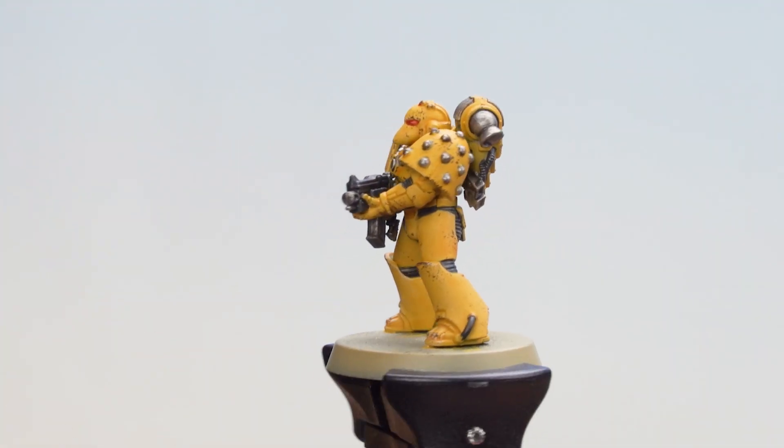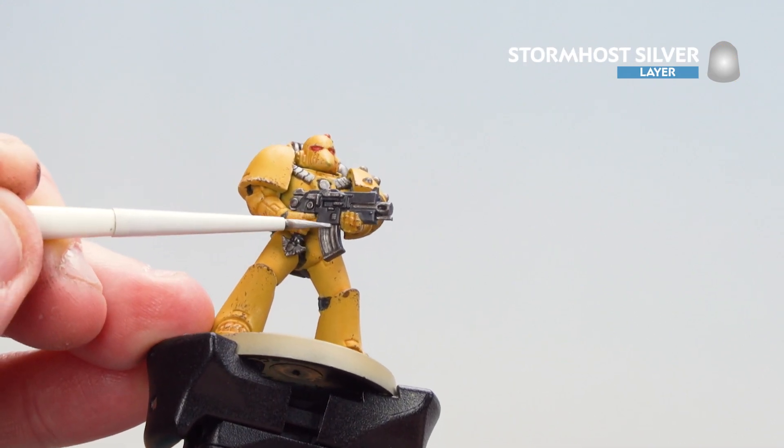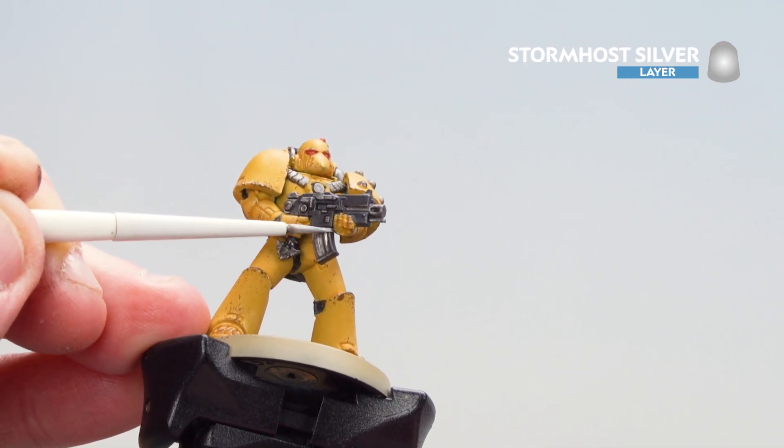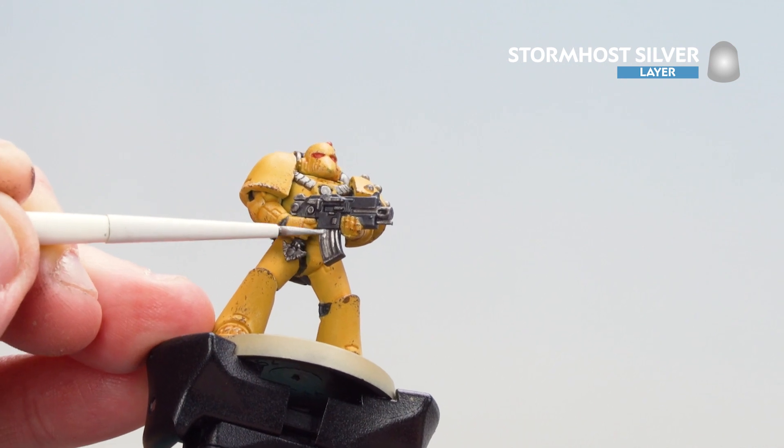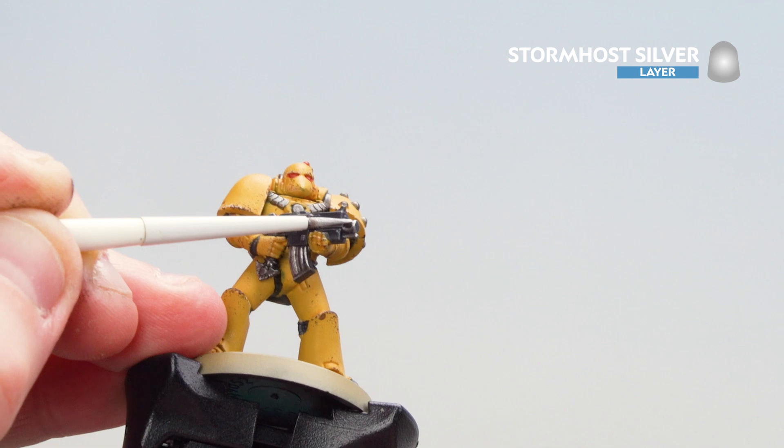There we are, that armor now chipped up. What we're now going to do is move on to highlighting the metal, and for this we're going to be using Stormhost Silver. I'm just going to use the edge of the brush where I can, take your time, don't have to go mad — just picking out little areas here and there, mainly where the light will catch.